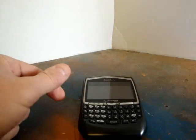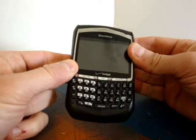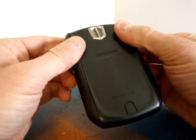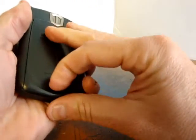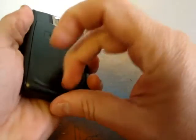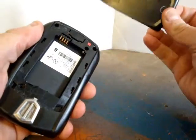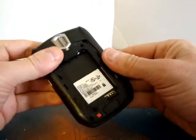Good morning everybody, StrangeLittleThings.com here. I'm going to show you the interior — what's inside of a BlackBerry. This is actually an older style BlackBerry, but I figured it'd be kind of interesting to tear one apart so people can see what's inside. I've already taken the battery out and the back cover off.